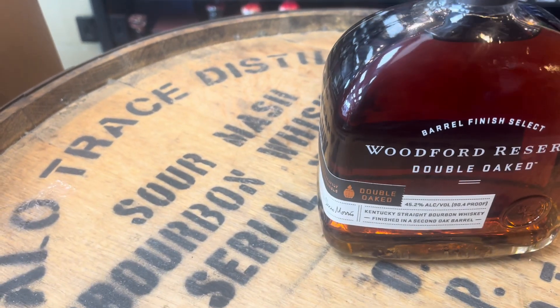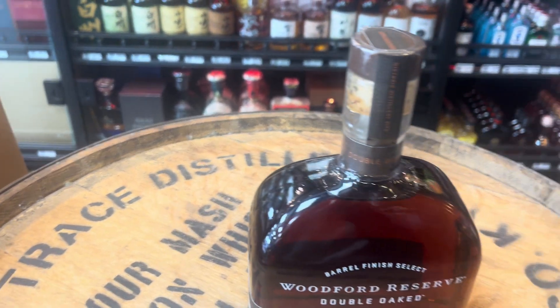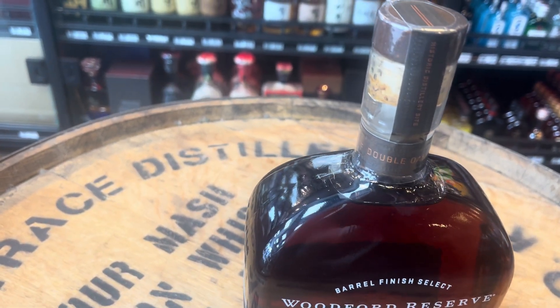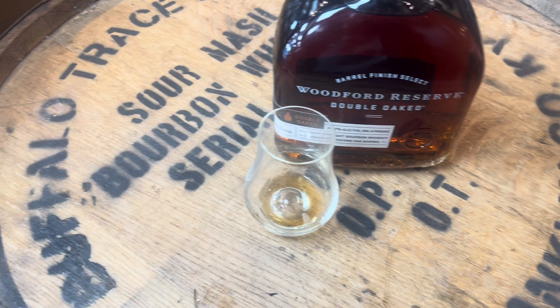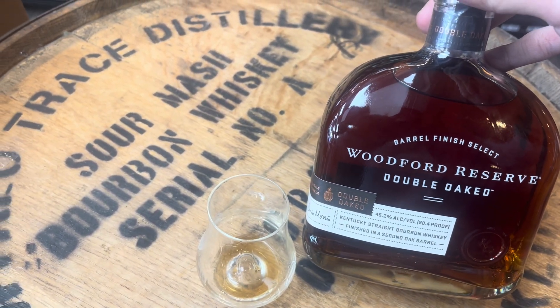What's the proof on this one? All right, 90 proof — 90.4. Cheers, let's see the palate. Very creamy palate — wow — creamy, full-bodied, chocolatey. A lot of chocolate, lots of nuts. Dark chocolate — amazing bourbon.